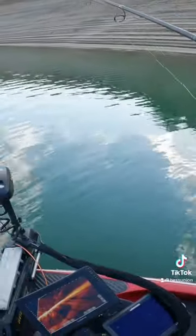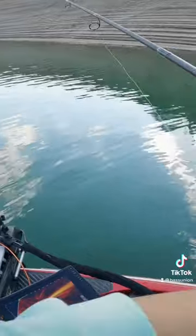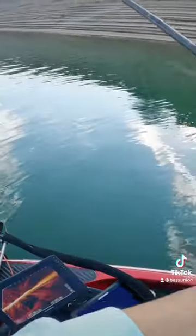Once you're on the bottom, you can either pop it or work it like a shaky head. It's weedless, so you can drag it through all sorts of stuff without worrying about getting hung up as much as with your traditional darter head.